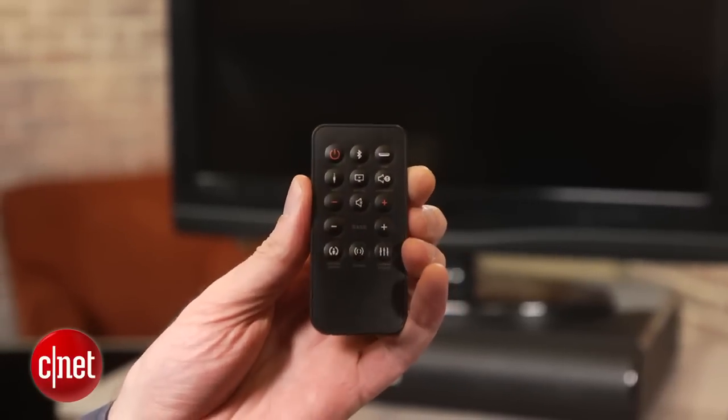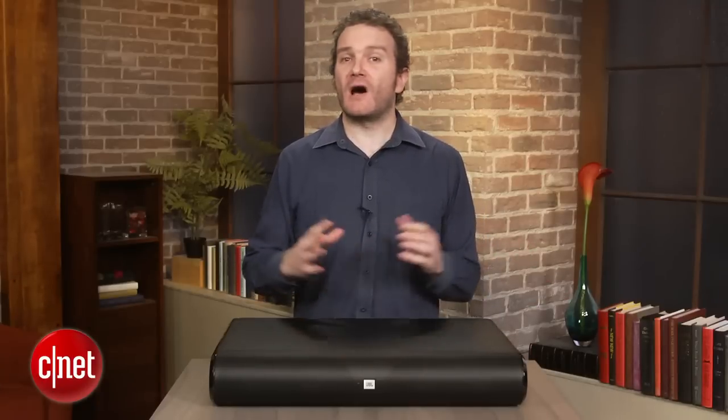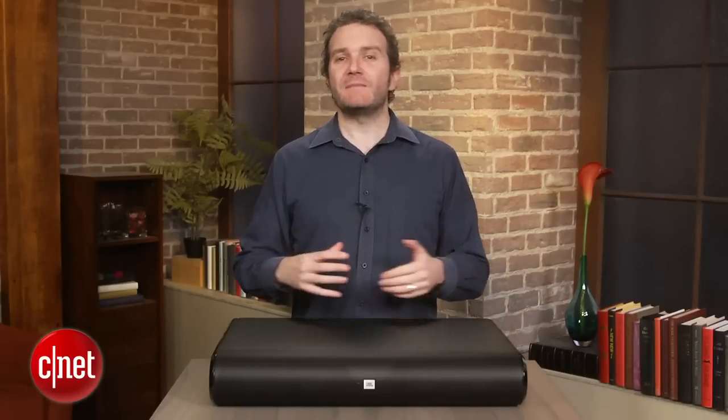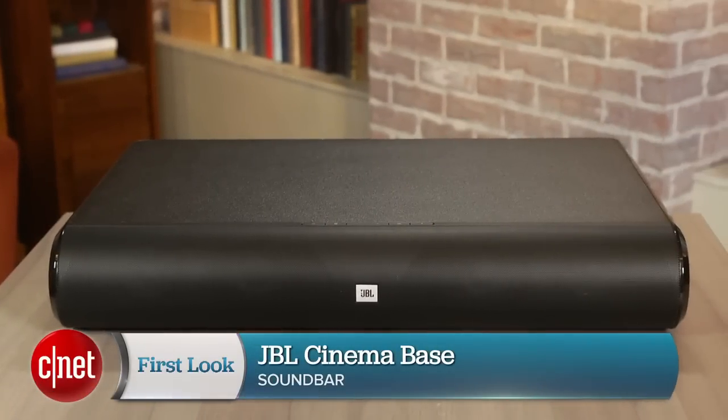Also, the remote that comes with it is terribly crummy. While it's not my favourite at this price level — I'd choose the Pioneer Sound Base instead — the JBL Cinema Base is nevertheless a good speaker that is easy to set up and use. This has been Ty Pendlebury for CNET.com.